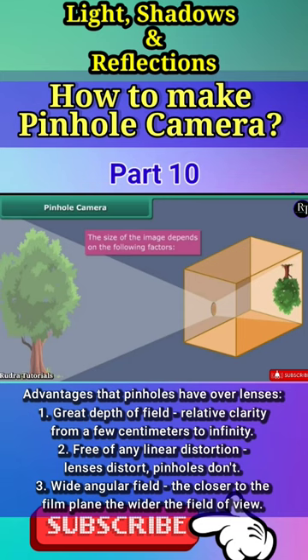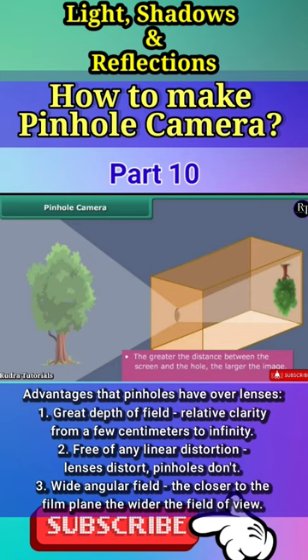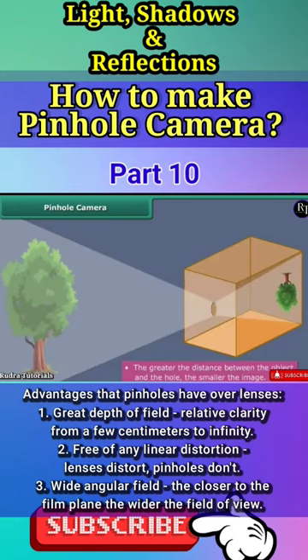The size of the image depends on the following factors. The greater the distance between the screen and the hole, the larger the image. The larger the image, the fainter it is. The larger the distance between the object and the hole, the smaller the image.